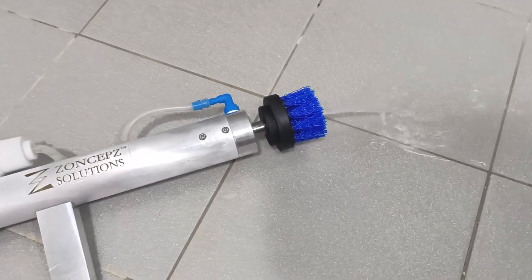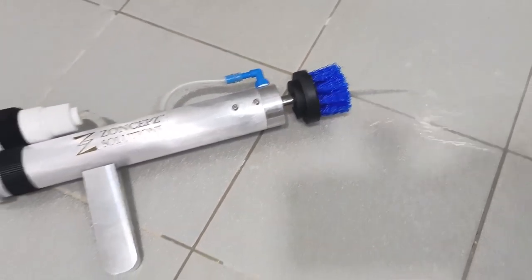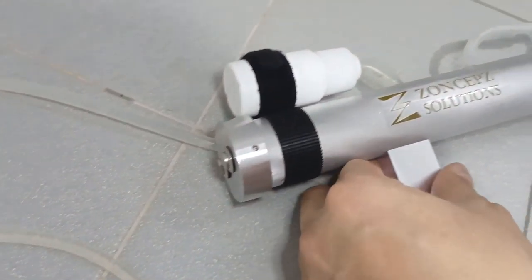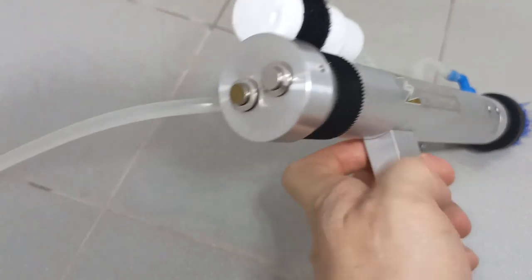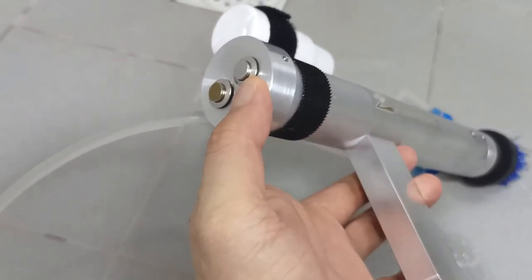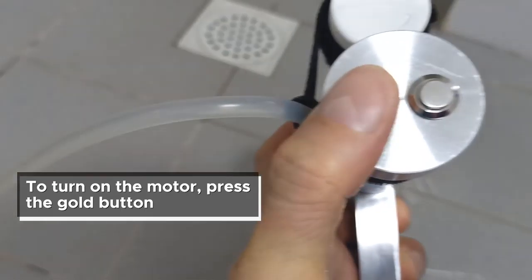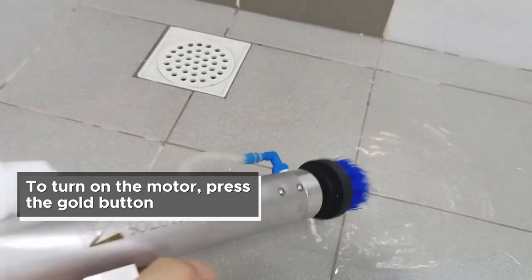You can see that water is starting to flush out, and there's a button over here. I have indicated a go button here, so I can press the go button when the motor starts to turn.